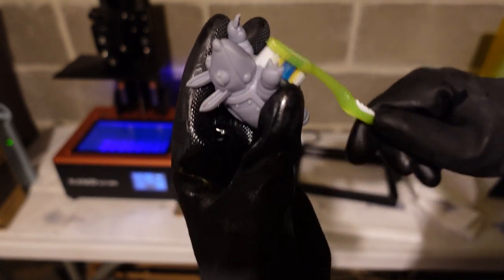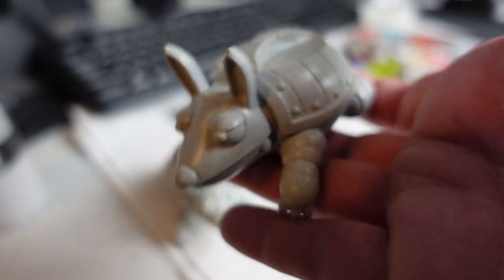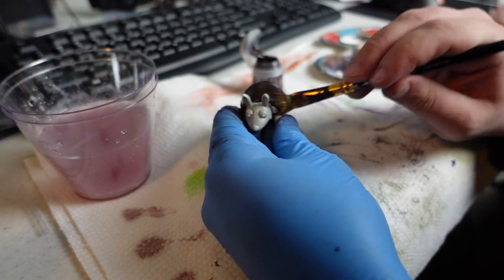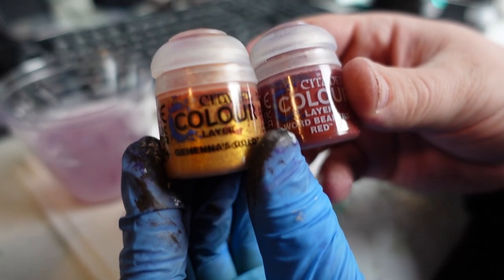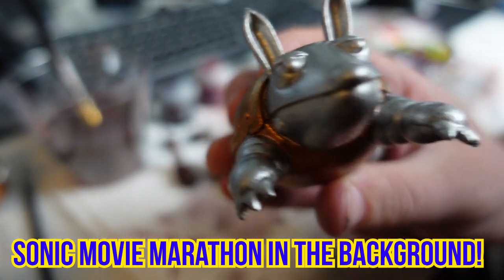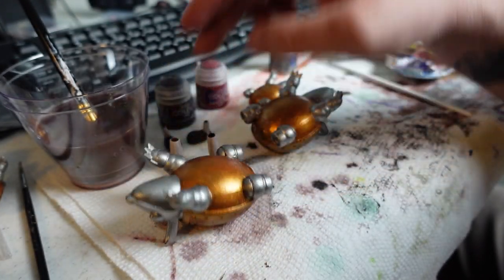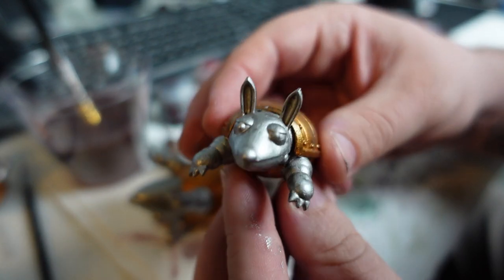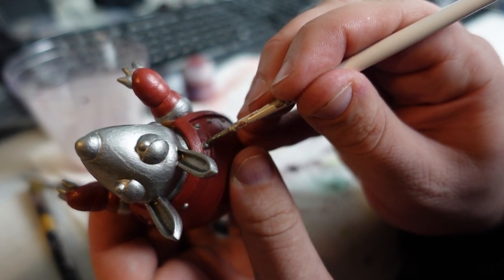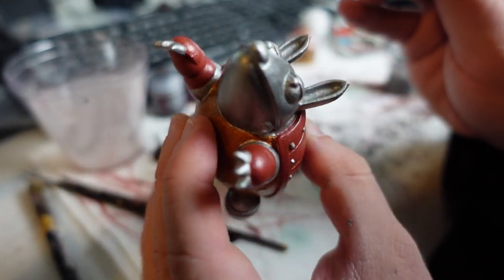Then I cleaned up the prints and it was time to paint. I used a gray surface primer over everything, then a dark brown as a base. Then using Citadel brand Gehenna's Gold and Worldbreaker's Red, I painted up the shell to have a gold and maroon scheme like in the games. I added some silver for the details of the bolts around the edges, and finished it off with some black pupils.